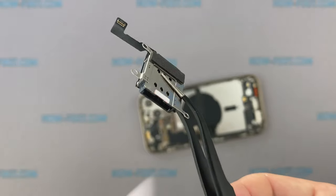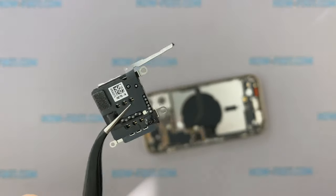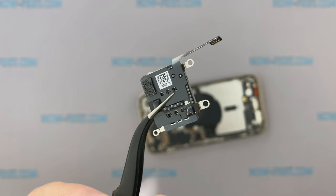The SIM card reader in iPhone 12 Pro Max remains a separate module from the motherboard and can be quickly removed and easily replaced.